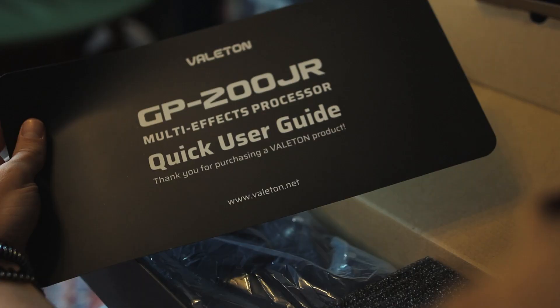Hi, I'm Rudi Kleingeld, a South African guitar player, and today we are going to have a look at the GP200 Jr. from Veilten.